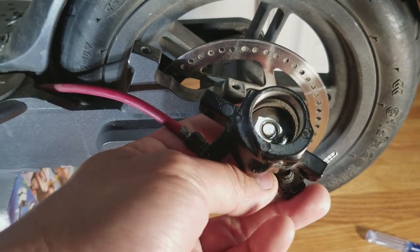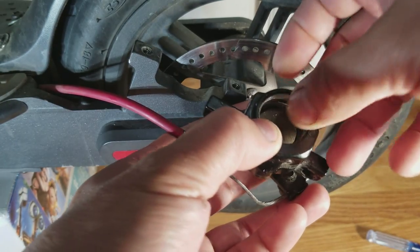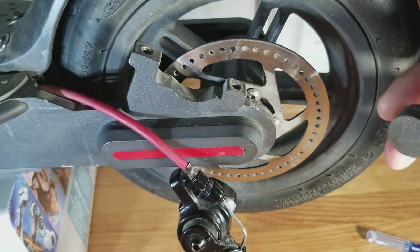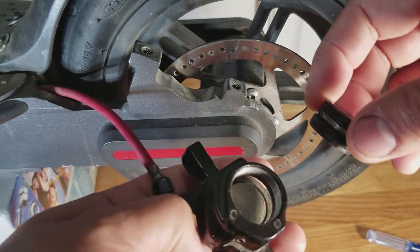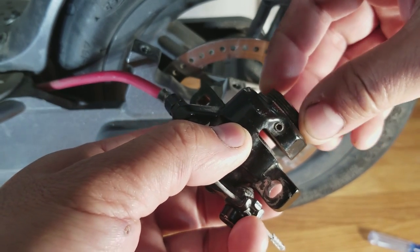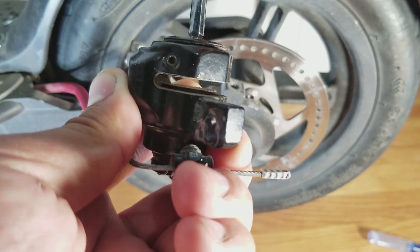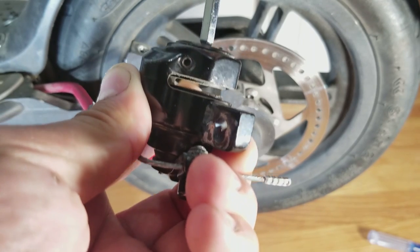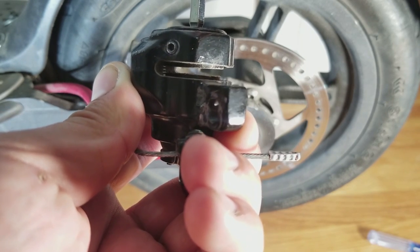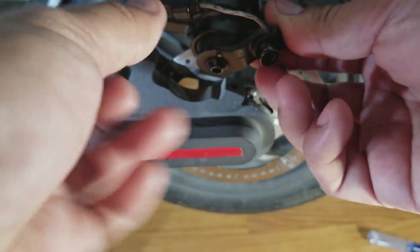After we sanded all the pads down, I'm going to start putting it all back. For the inner brake pad, you want to thread in the backing plate so that it sticks inwards about the same as the outer brake pad — something like that. Then now we're going to put it back on the rotor.